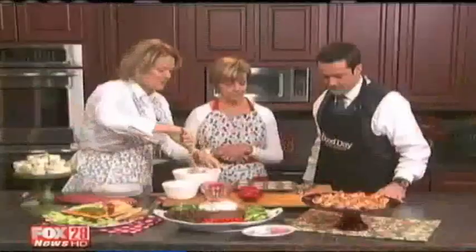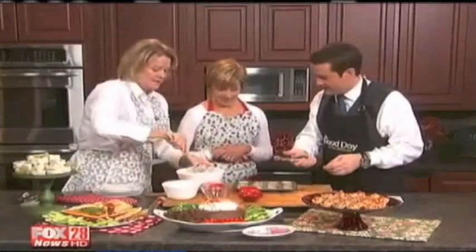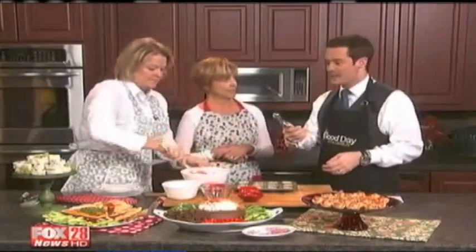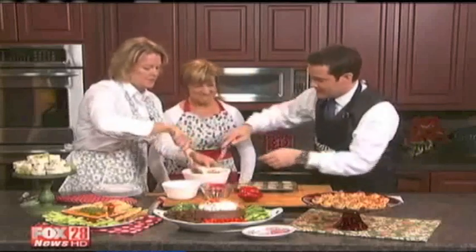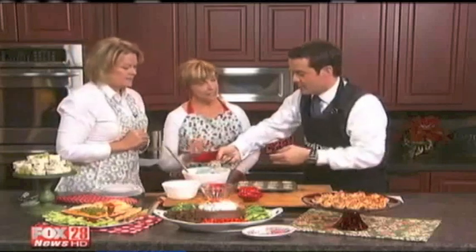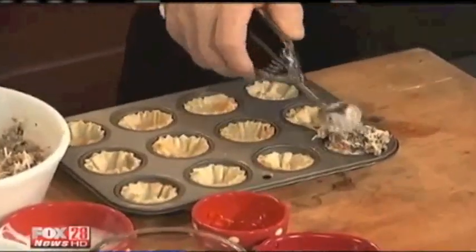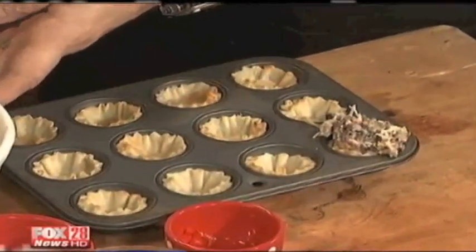A nice little trick is this tool here — it looks like a melon baller, kind of like a mini cookie scoop — it makes things so much easier. You take a little scoop and pop it into your tarts. It's okay to have it overflow a little bit — just pack it in there in that dough. When you put them in a little muffin tin like this, it keeps them from rolling over.